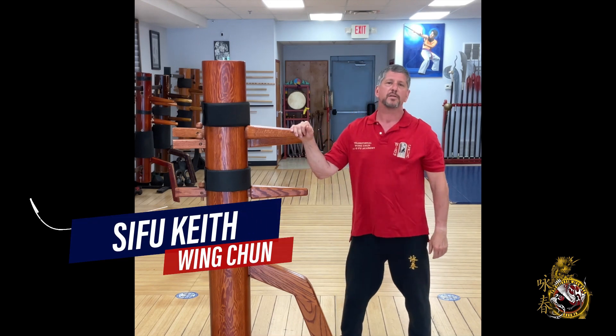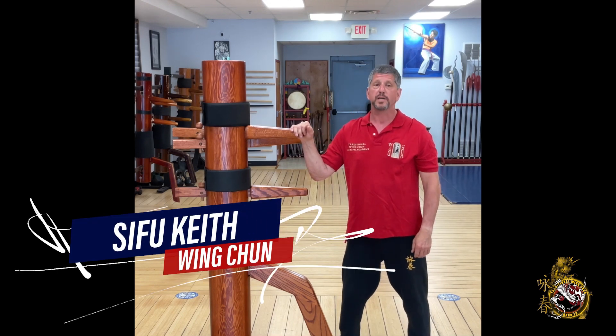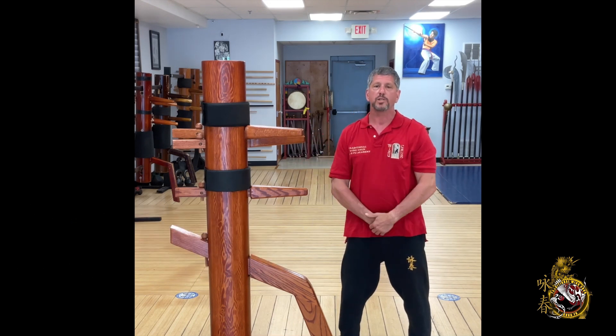Hi, my name is Keith Mazda. Most of you know me as Sifu Keith. Welcome to our channel.